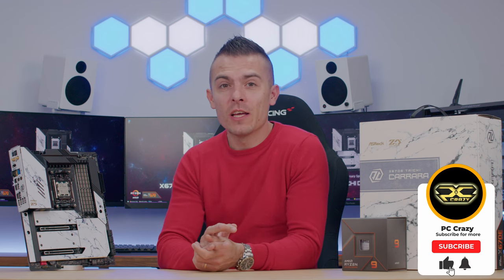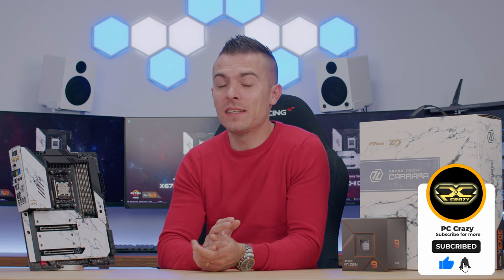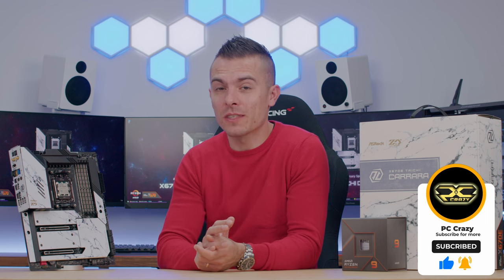If you liked this overview and the details about the motherboard, don't forget to subscribe if you're new to the channel, and hit the notification bell for future content. Thank you very much for watching — hope you have a good one, and see you next time!